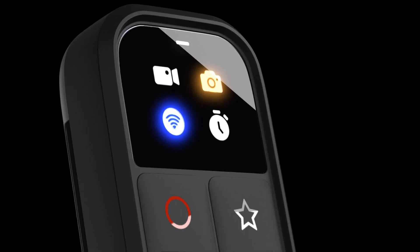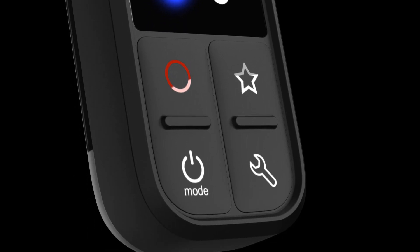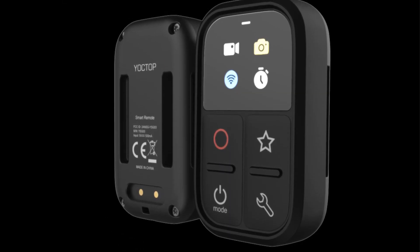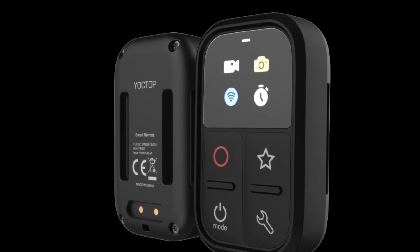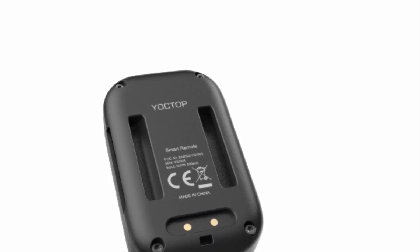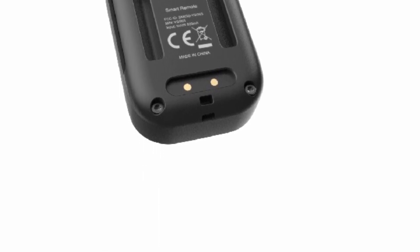Product two: Remote Control for GoPro 11, 10, 9, 8, Max. The remote control for GoPro 11, 10, 9, 8, and Max is a versatile and innovative accessory designed to enhance the user experience of GoPro action cameras. This remote control is specifically tailored to be compatible with GoPro models 11, 10, 9, 8, and the GoPro Max, offering a seamless and convenient way to control your camera's settings and functions remotely.